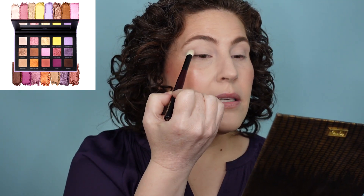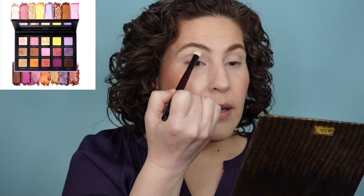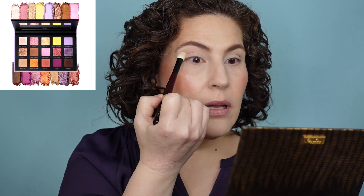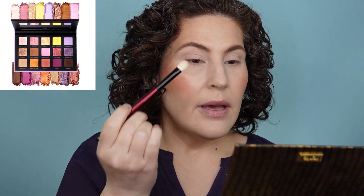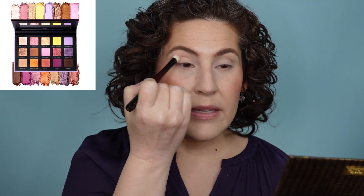I'm going to grab some eyeshadow brushes and start. I'm going to start with this shade right here — this is Sorbet from Makeup Geek. It's a really light, soft pink. I've been excited about the idea of color, like pastel-y type colors, for spring. The yellows and the lavenders in here are super exciting to me.